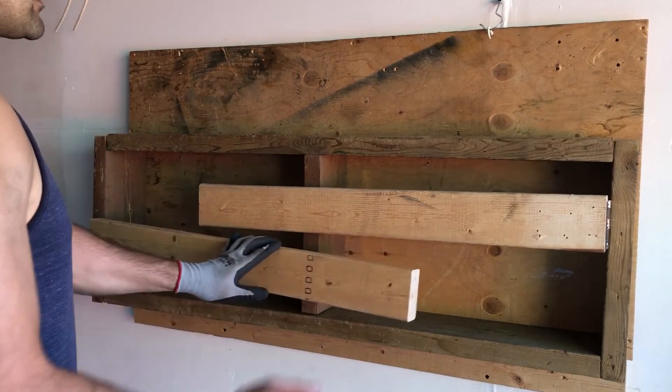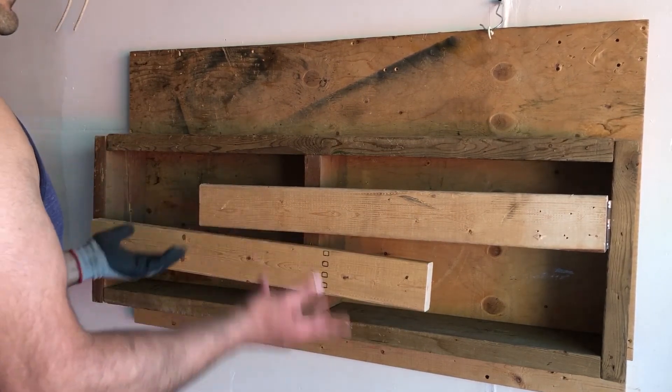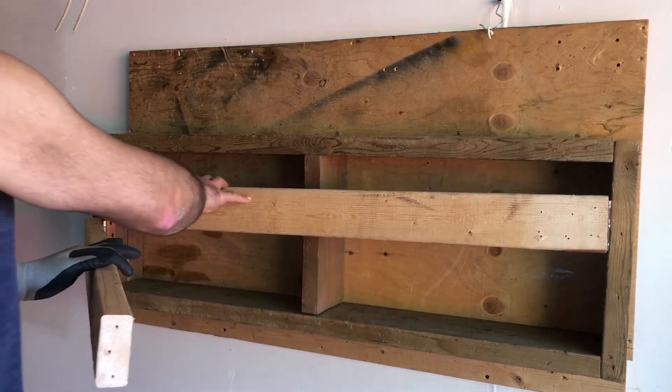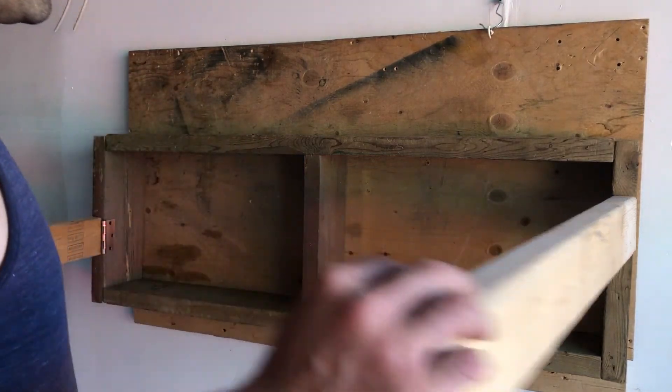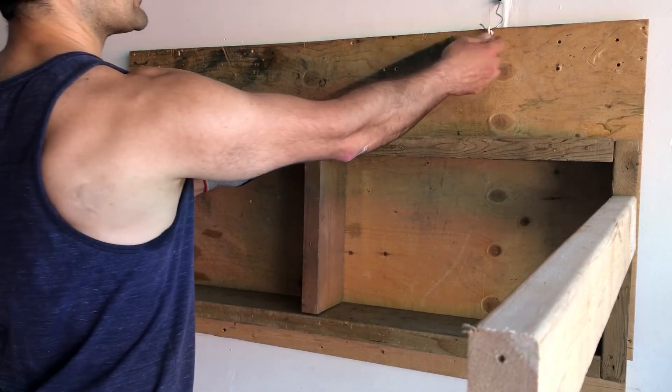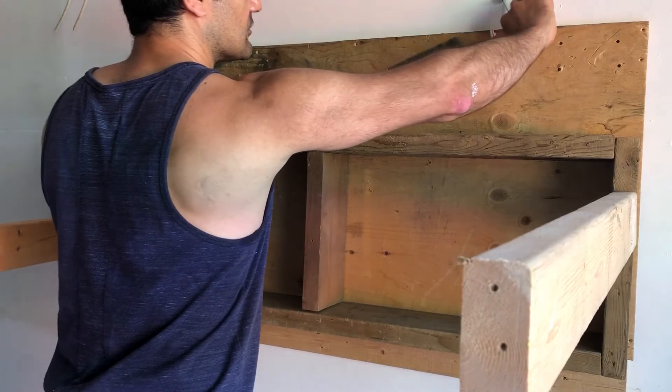As you can see, the legs kind of fold in, and when the table goes up they will just be held in place. That's how you open them, and I put two hooks to hold it in place when it's folded.